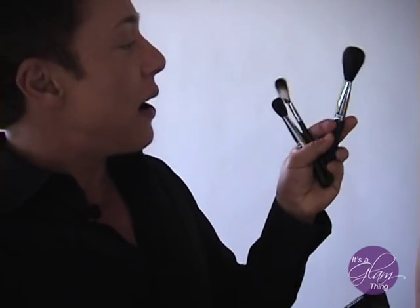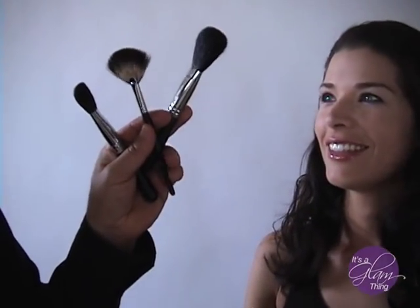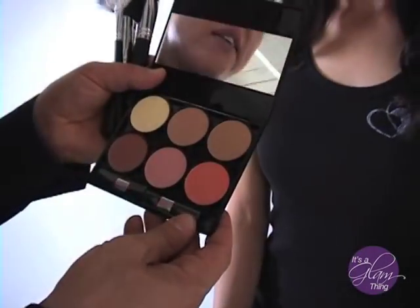See this? This looks like a contour blush, a fan brush, and a sculpting brush, but it's not — they're really chisels. It's going to make you glow. You're going to look like you just had sex with Johnny Depp.